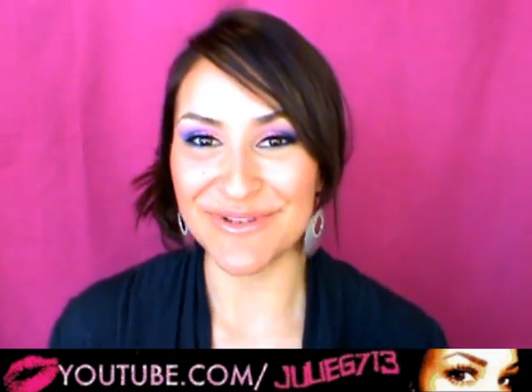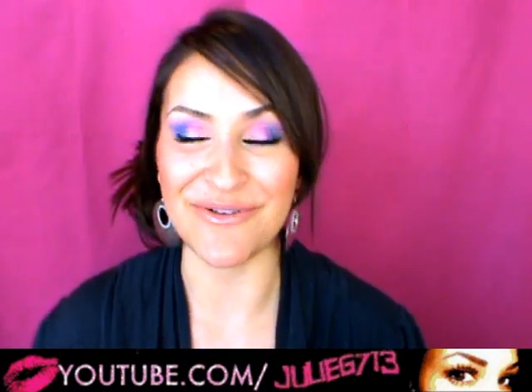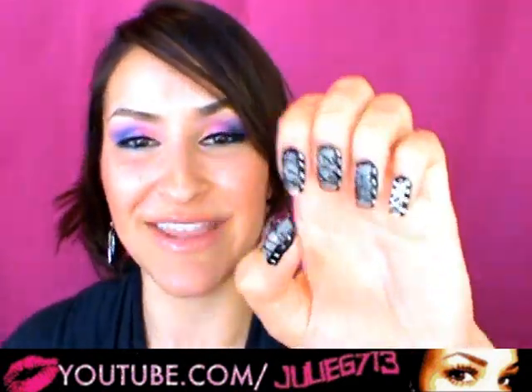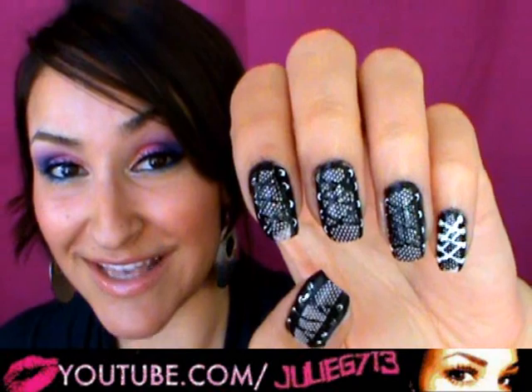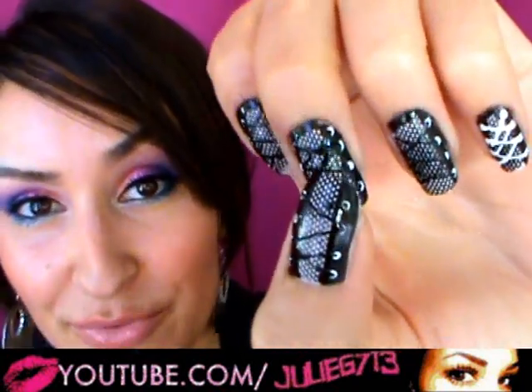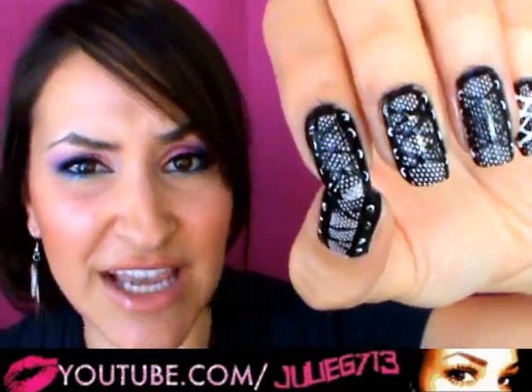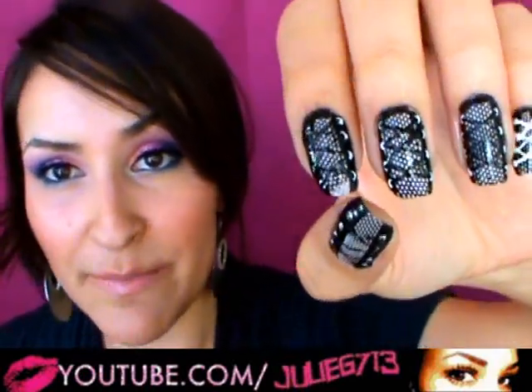Okay everyone, so today I'm going to be doing a nail tutorial and I'm so excited because it's been forever since I've done a nail tutorial. I've had a lot of people asking me to do one, so here it is. The design that I came up with is a corset — like a lacy corset — and I did use a little stamp to create that fishnet or lacy type of design.